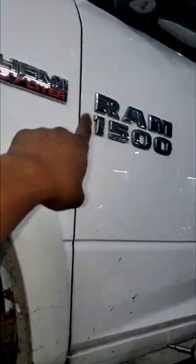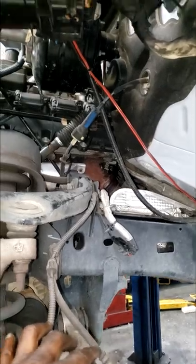Hey guys, I want to show y'all something. Y'all see this? This is a 2015 Ram 1500 with a Hemi. I got the fender lining off because I'm getting ready to do some exhaust studs and nuts and stuff.